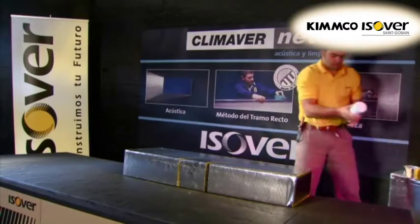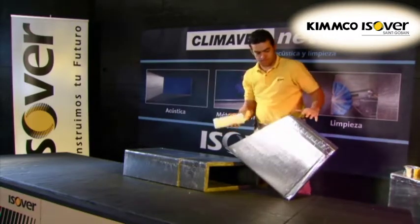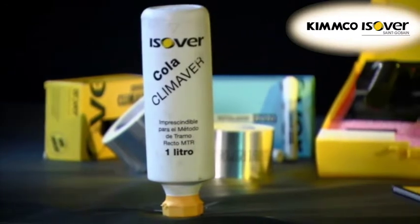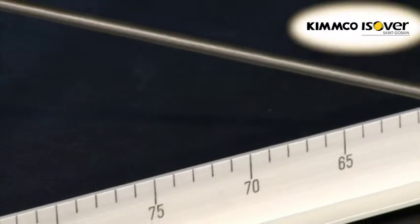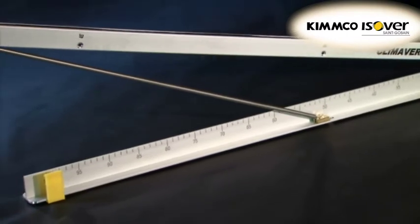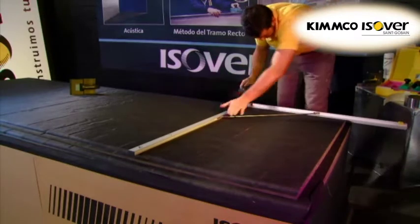KlimaVair glue is an acrylic resin-based adhesive especially designed for glass wool applications. It is odourless, non-toxic and non-flammable, supplied in 1 litre bottles, and is used to internally seal duct assemblies such as elbows. The KlimaVair square ruler is made of aluminium and can be set at pre-defined angles — 45 degrees and 90 degrees — making the assembly of straight ducts from a flat duct board extremely easy.